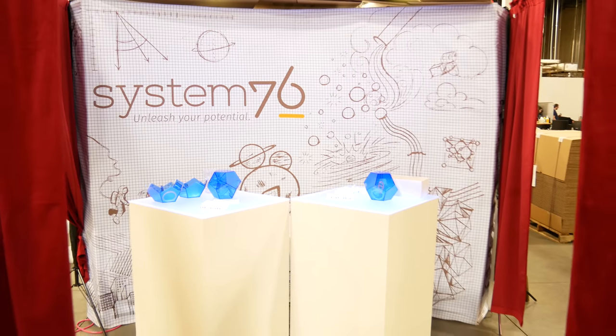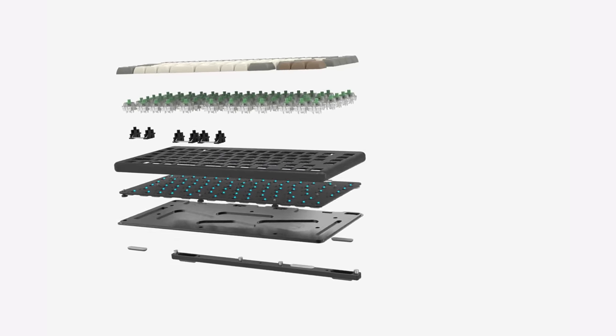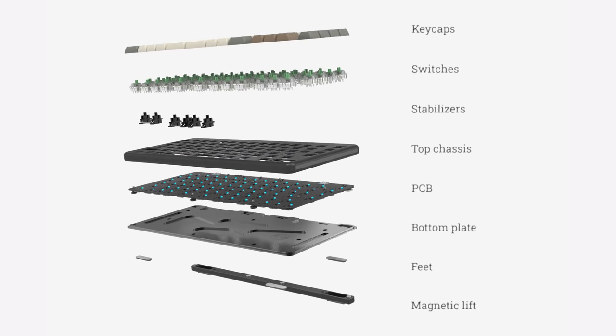This device was entirely manufactured in the United States — in Denver, actually. Probably not the key switches, but pretty much everything else is going to be made by System76 at their facility, which is pretty sweet. And finally, because System76 makes it and they are amazingly dedicated to open source, the whole thing from the software to the hardware is open source. It's available for you to download on their GitHub page.